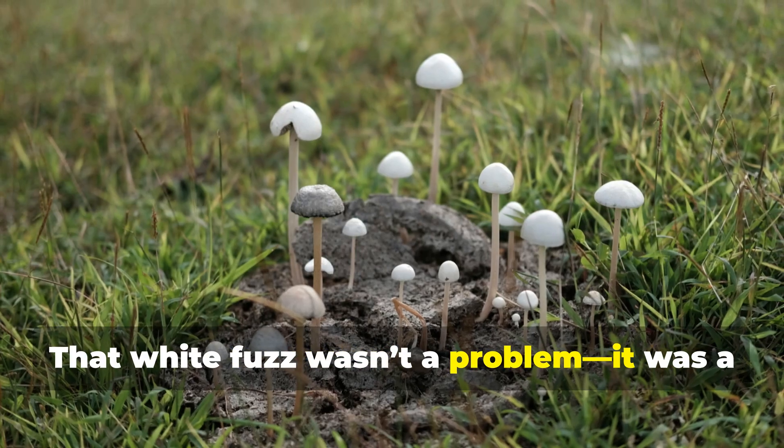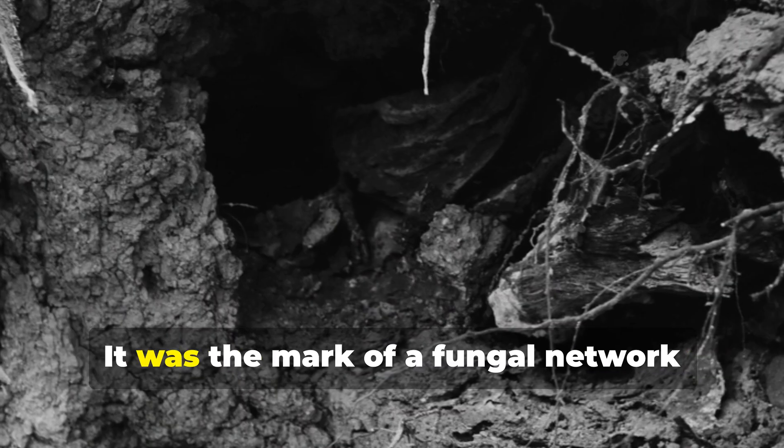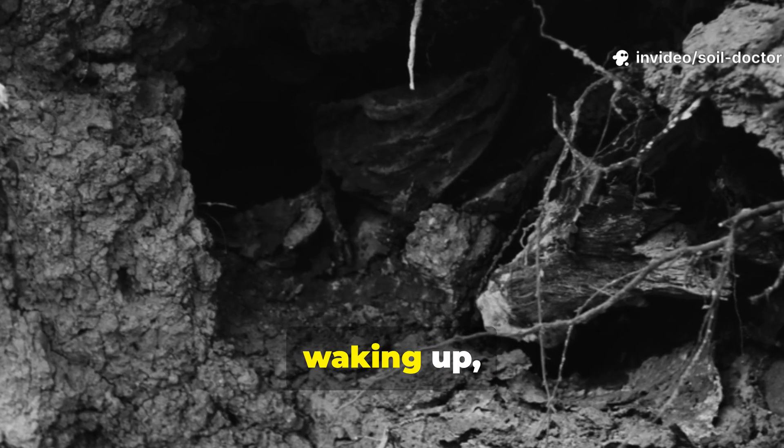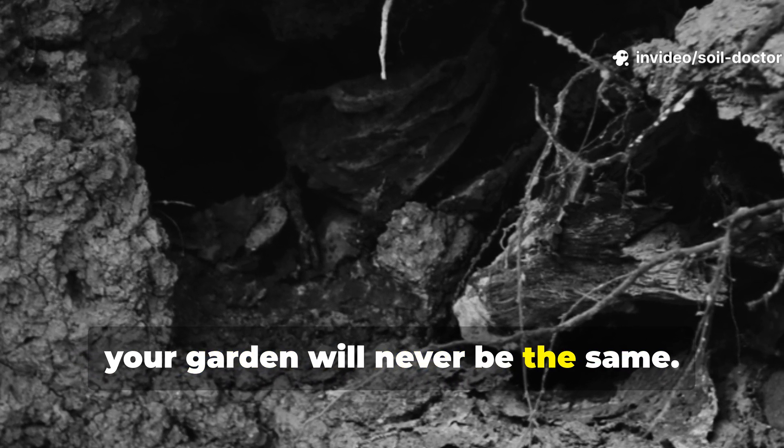That white fuzz wasn't a problem. It was a sign that the soil was alive and thriving. It was the mark of a fungal network waking up, and once you learn to encourage it, your garden will never be the same.